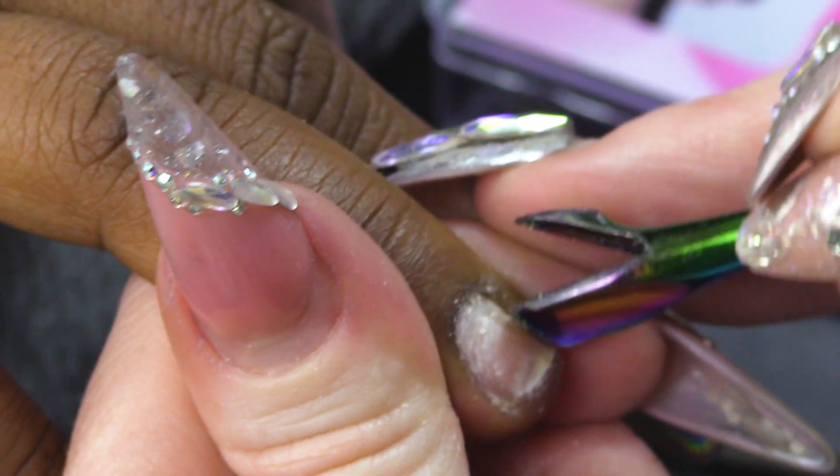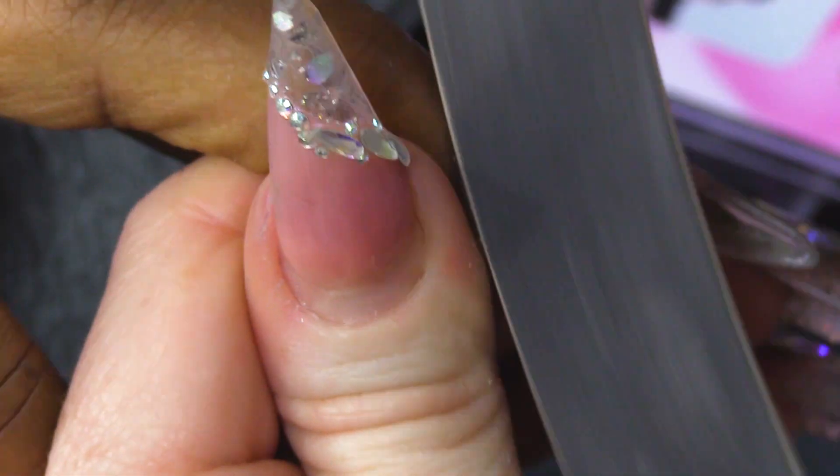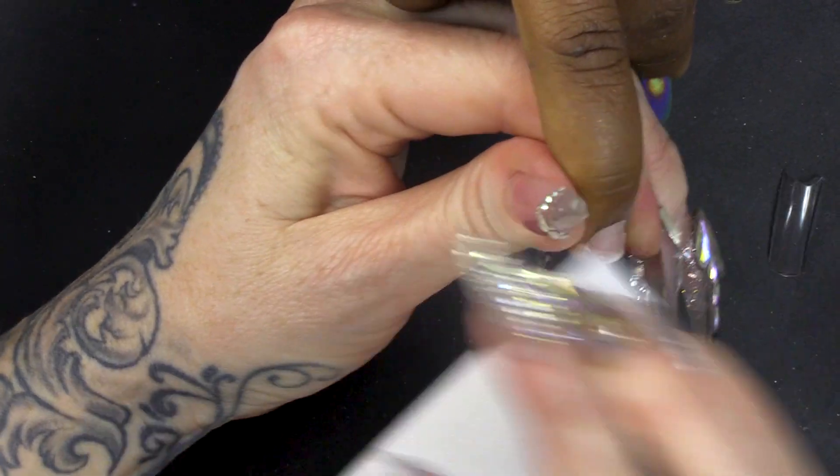I was pushing back those cuticles and then we're gonna remove the surface shine from this nail. That's gonna stop the products from lifting. So we've removed the surface shine - that's gonna stop the products from lifting.